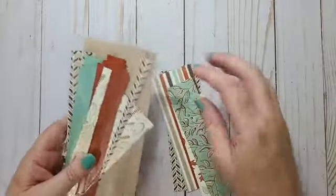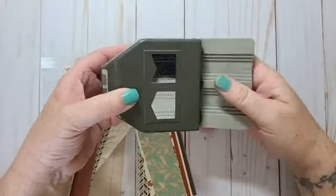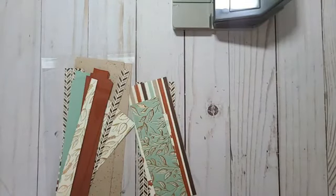I thought I'd make an autumn card and I have a bunch of scraps here and I have a new punch, so I thought I would make a card with the punch and all these little strips here. I haven't made this card in advance so I have no idea how it's going to turn out.